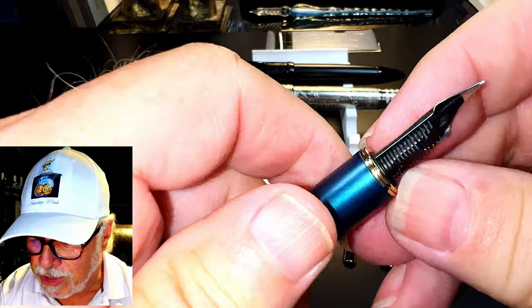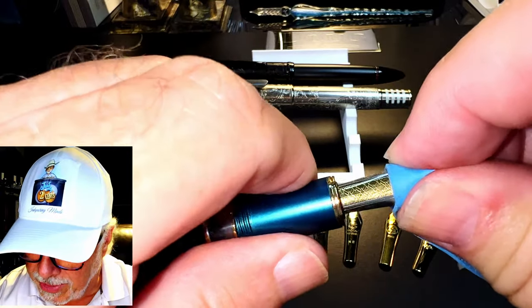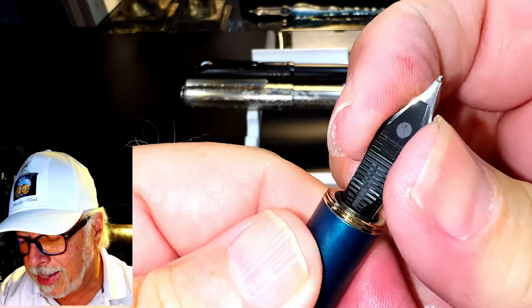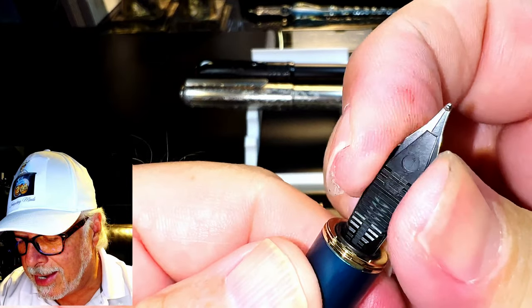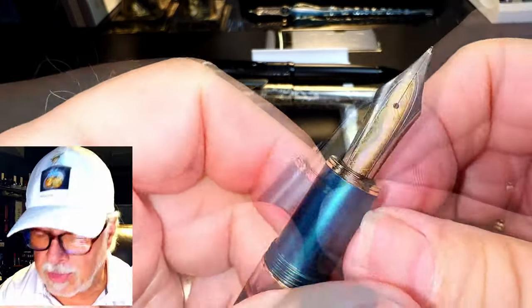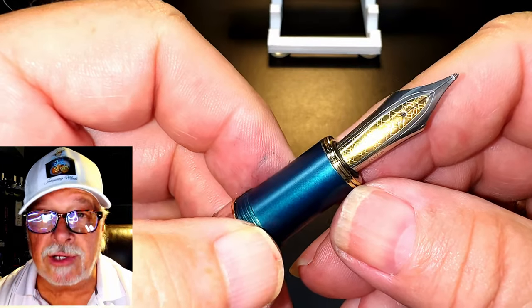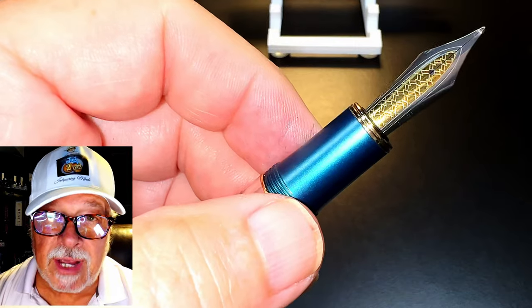Just line it up and push it in. A little bit of rubber helps to push on those shoulders. Make sure that the feed is lined up, and there we go — easy as pie. All of the nibs I mentioned fit in that easily.